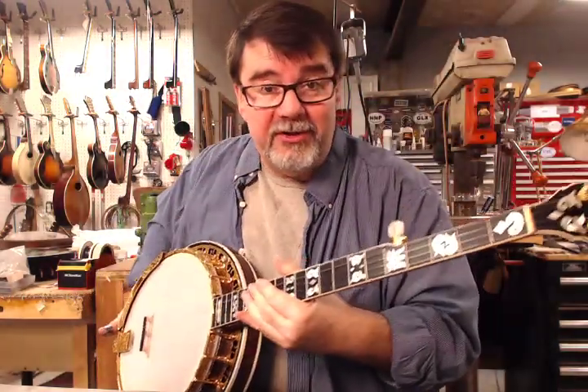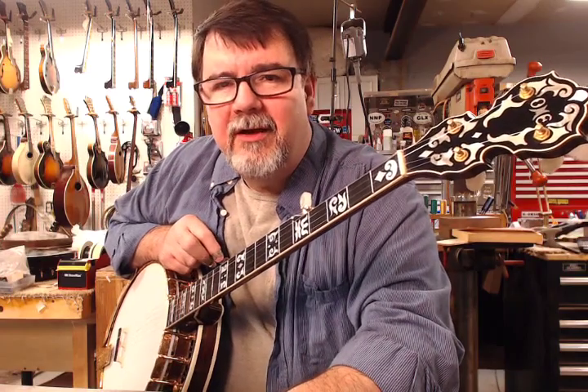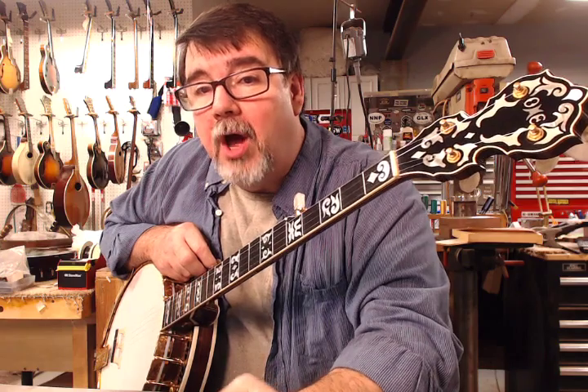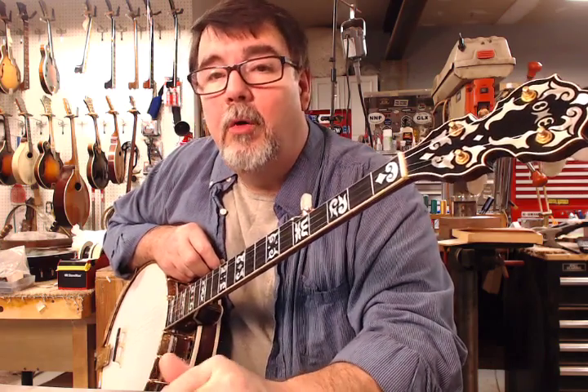The video is not going to do it justice, so we have uploaded almost 50 pictures at www.acousticbox.com/ohm — O-M-E, just like the name.